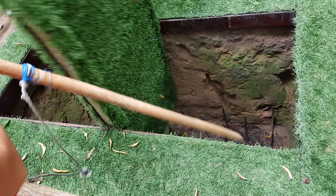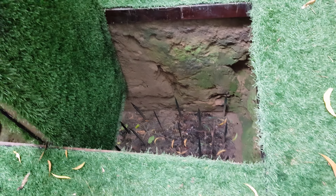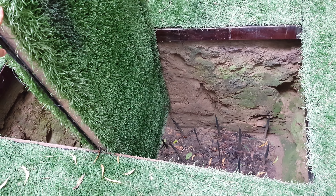The bamboo trap was carefully covered by forest leaves, and inside the bamboo trap they made many sharp things like that.